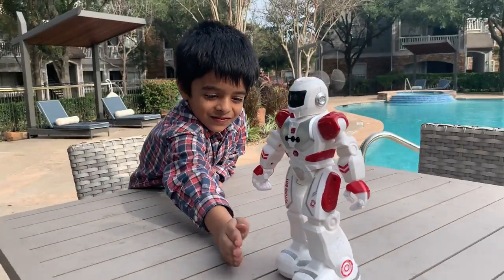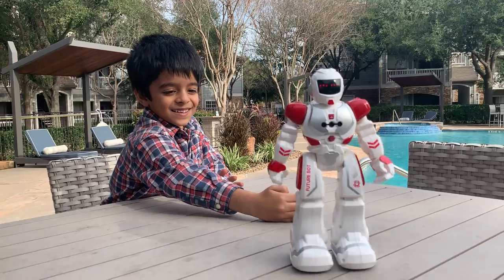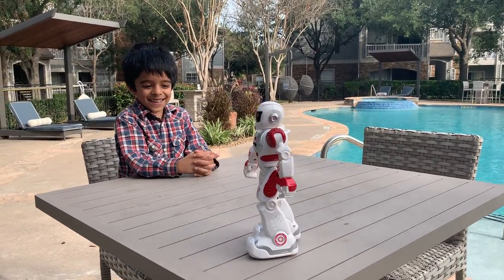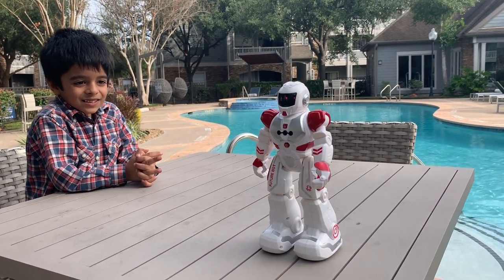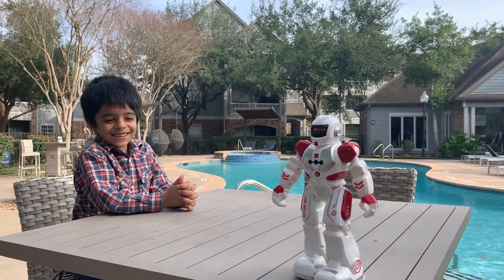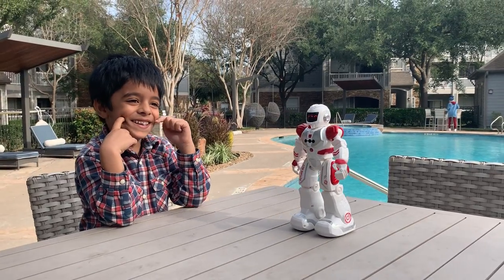How awesome is that, right? Anik is trying his best to help the robot so it doesn't drop. Oh, it's almost on the edge — stop going there! It's going to be round again, it's going to play. Oh my goodness, it's so close to the edge! Oh my God, it almost dropped! It really dropped — did you see that?